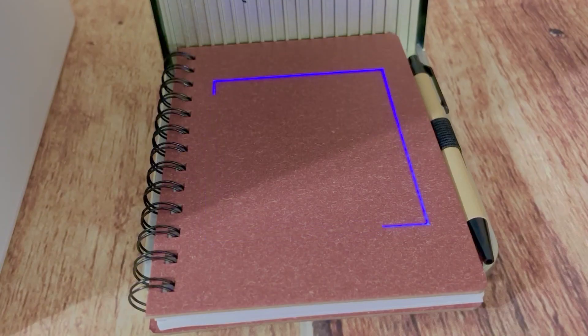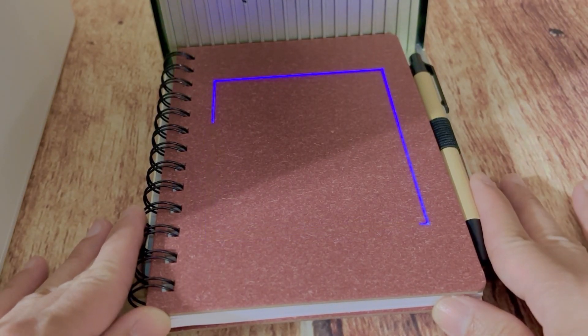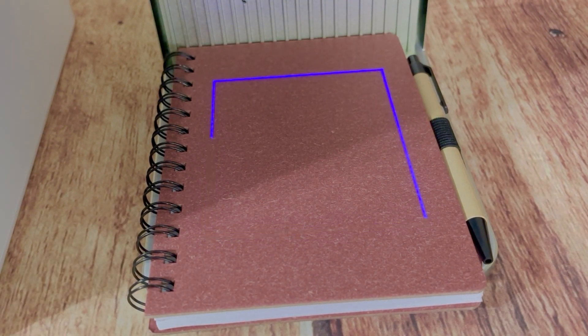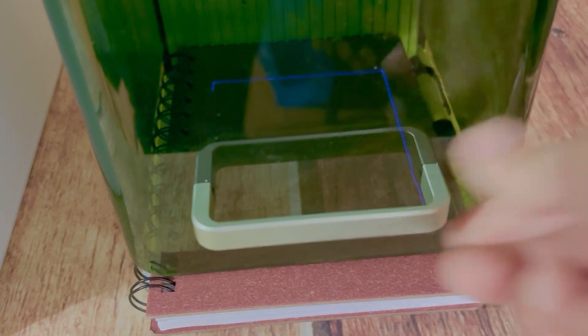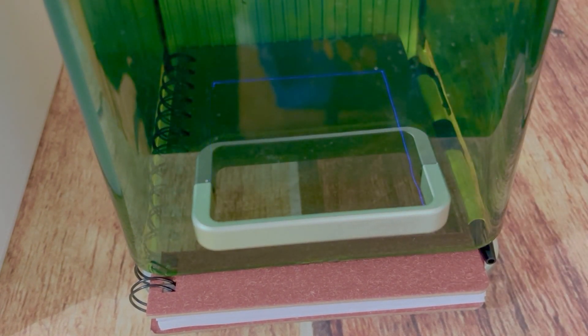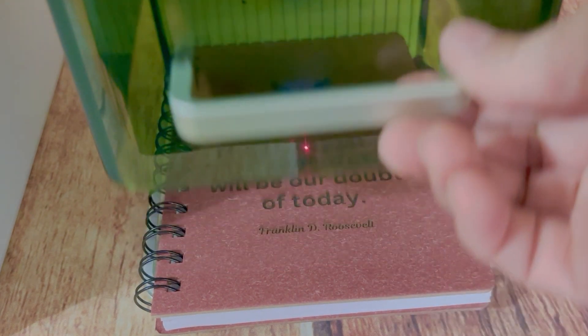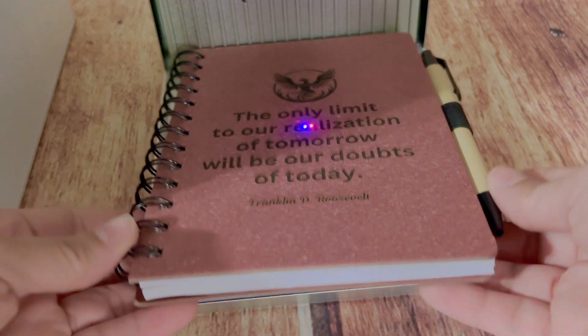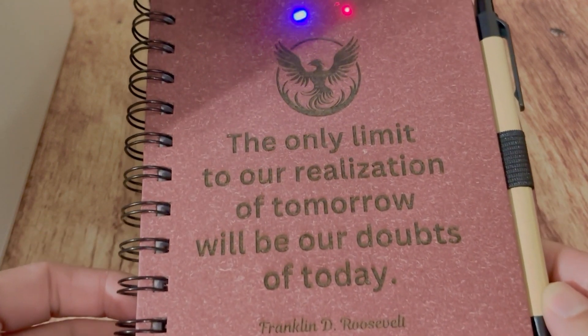When I press the framing button, a blue rectangle appeared indicating precisely where the image will be engraved. For the settings, I chose blue laser; power is 60%, speed is 300, one pass, and the lines per cm is 300.